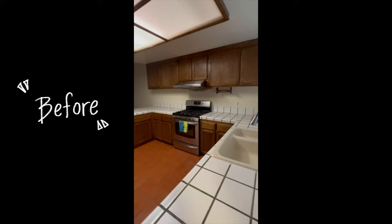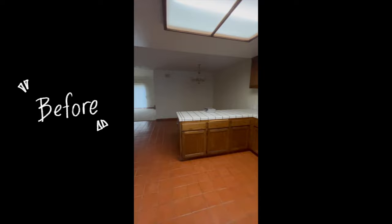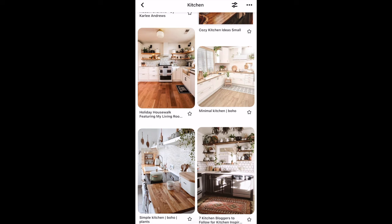Here's what our kitchen looked like when we first moved in. Overall, the fluorescent ceiling light, brick red tiles, dark cabinets, and tiled countertops made the kitchen very cool-toned and uninviting. I wanted the kitchen to feel really warm and airy, so I jumped onto Pinterest to get some inspiration.